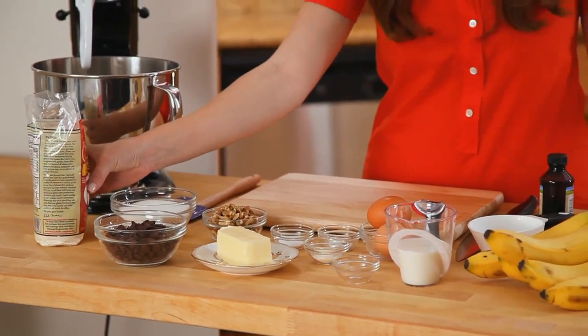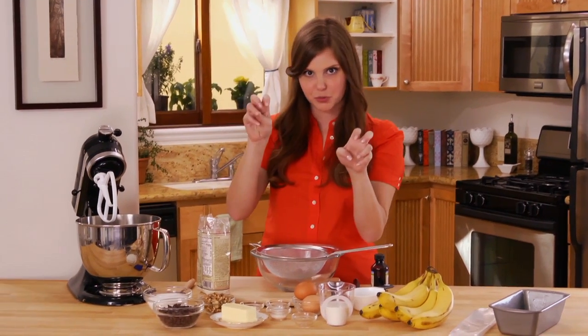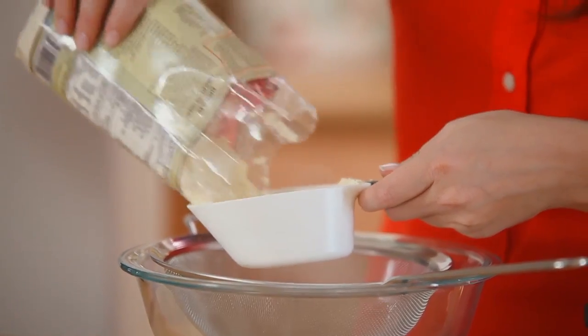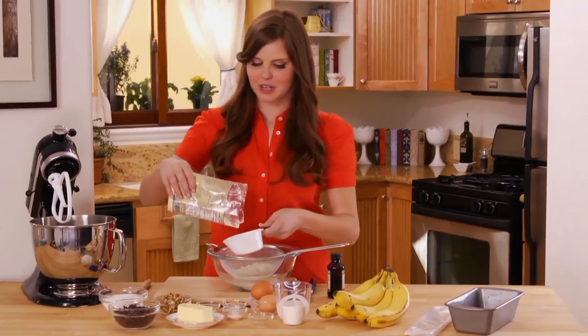Next, I'm going to combine all of my dry ingredients. I have gluten-free flour — just a really generic all-purpose gluten-free flour. There's a combination of fava bean flour, garbanzo bean flour, and a lot of other fun stuff that makes this a really good all-purpose gluten-free flour.